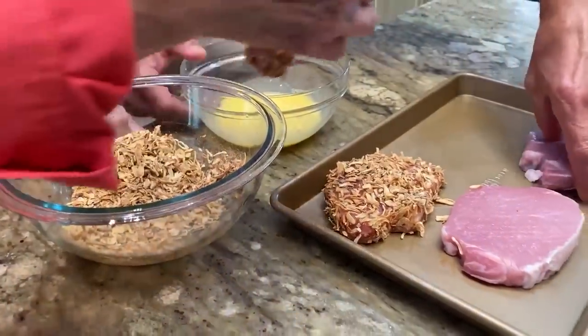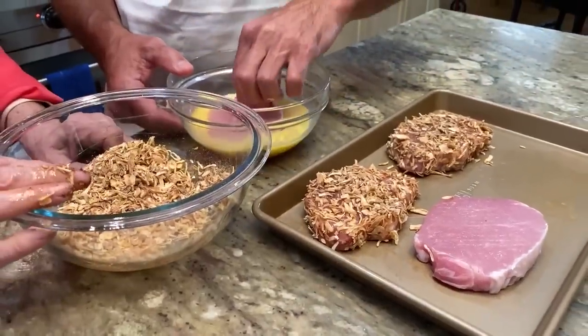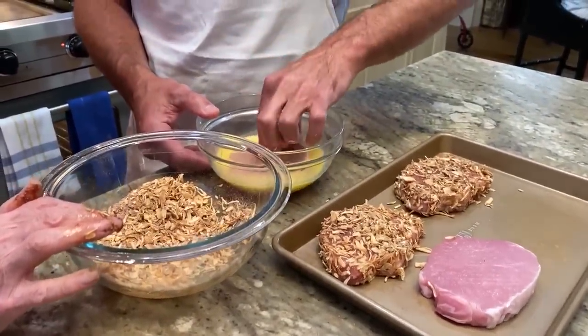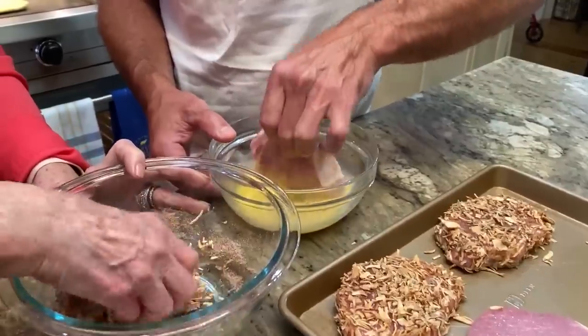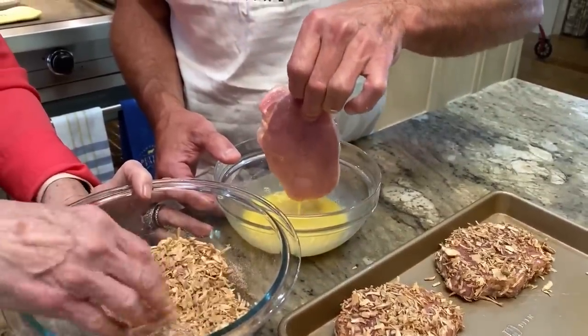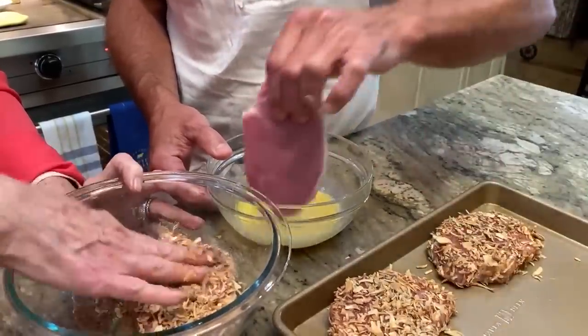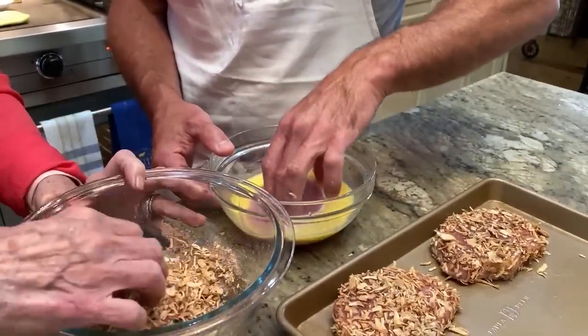I do these in my air fryer from time to time, or in a cast iron skillet — they're real good on the stovetop in the cast iron. Or on the grill, they're good too. I find cast iron really just fits the bill for a lot of proteins. Cast iron is just unbeatable.